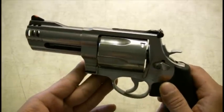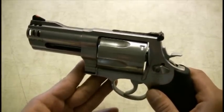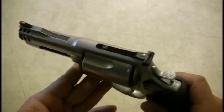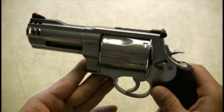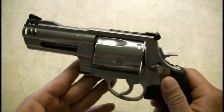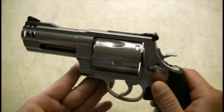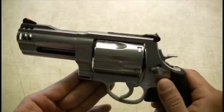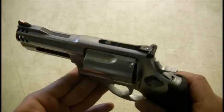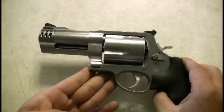This is the Model 500. They also make a 460, which I'm thinking about buying just because the ammo is a little bit cheaper, and you have the option of loading 45 Long Colt out of it. So you have different ammo options, whereas this only accepts the 500 round.